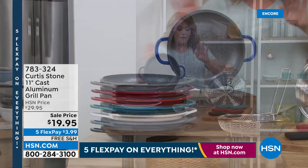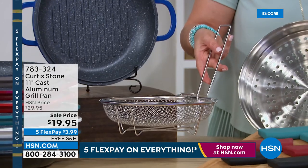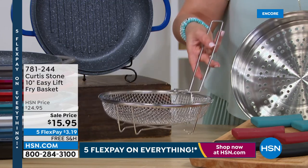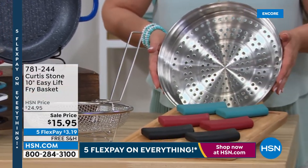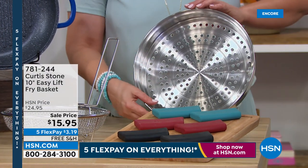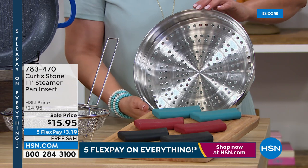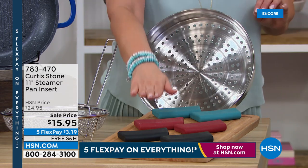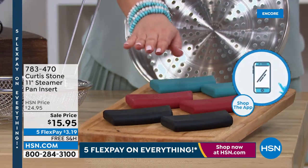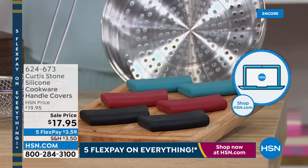We've also got the easy-lift fry basket that fits perfectly in the today's special — a lot of you are frying in this 4.5 quart capacity. The steamer insert also fits your today's special beautifully, giving you another way to cook that's lighter for spring and summer. And because this pot goes from stovetop to buffet to oven to table, you definitely want the silicone holders.